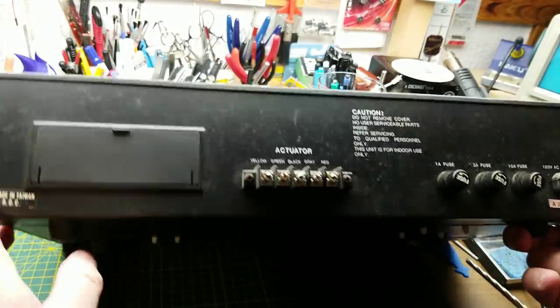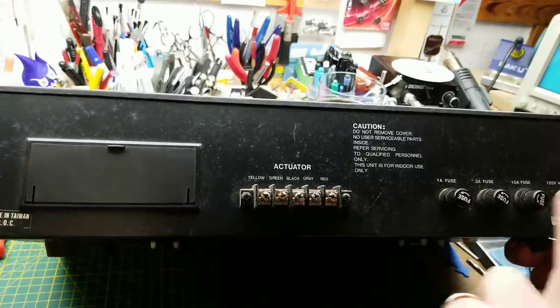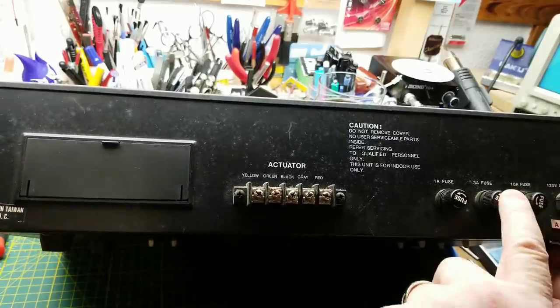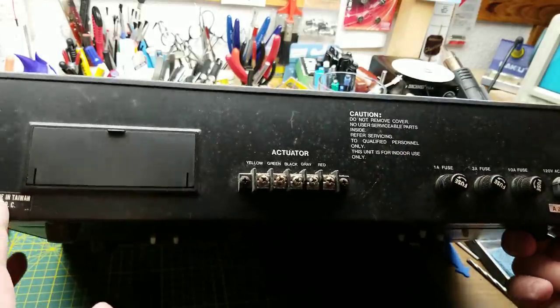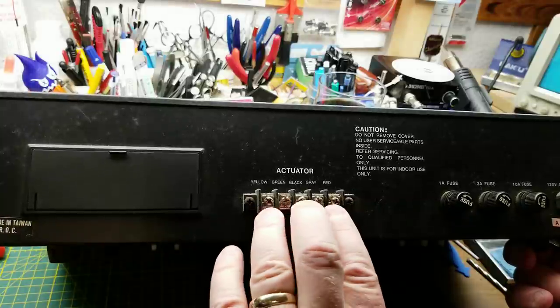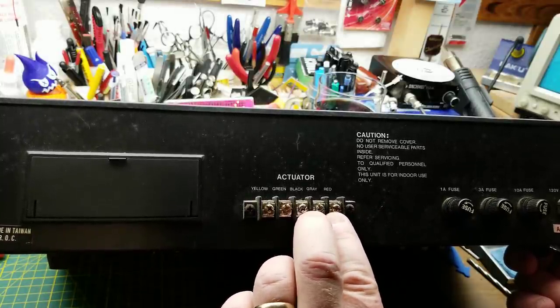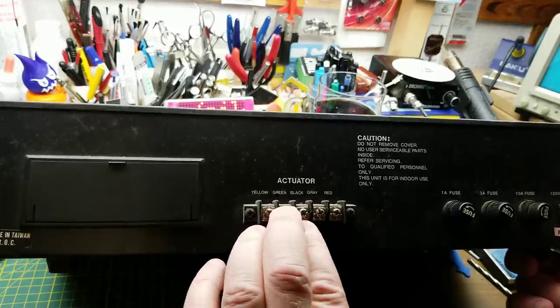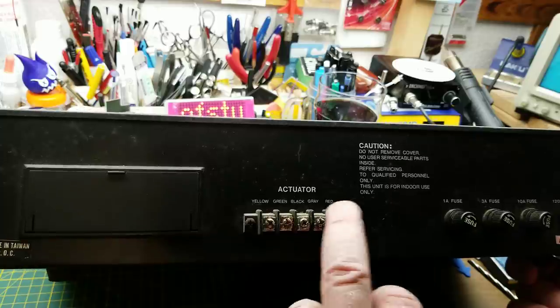Going to the back of this unit: power input, a 10-amp fuse, a 3-amp fuse, and a 1-amp fuse. The 10-amp fuse will be for the motor; the 3 and 1 amp will be for different voltages inside, I'm guessing. We have five wires going to the actuator — two of them are going to be the motor (a DC motor), and the other three are going to be the potentiometer and possibly the limit switch.